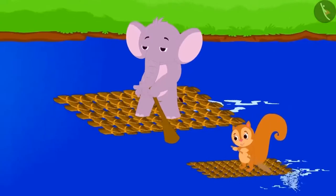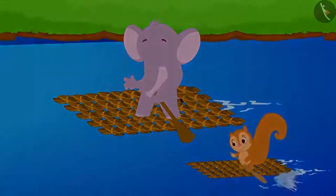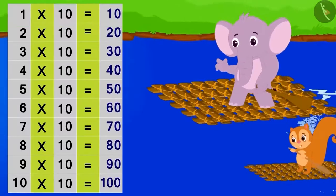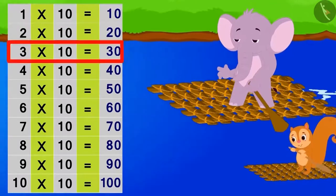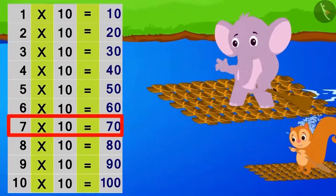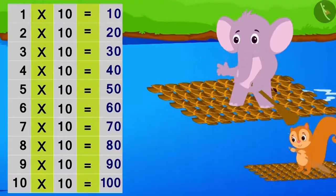Now Chanda and Appu both sailed their boats on the river and started for their homes humming the table of 10. Come children, let's repeat the table of 10 with them. 10 1's are 10, 10 2's are 20, 10 3's are 30, 10 4's are 40, 10 5's are 50, 10 6's are 60, 10 7's are 70, 10 8's are 80, 10 9's are 90, 10 10's are 100.